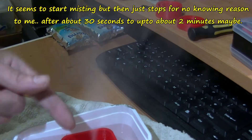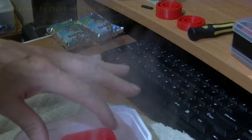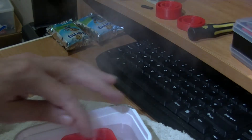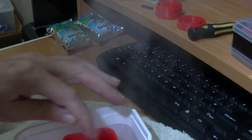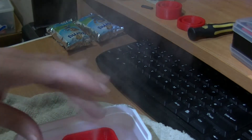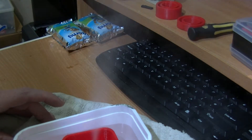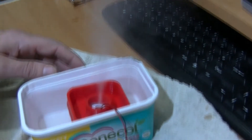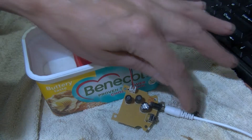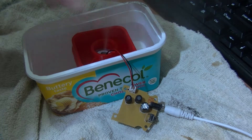The idea is that as it pumps the water out, the water level is going to go down, but because this holder is floating on the water, the level of the piezo crystal will continue to stay at the same height. This only runs on five volts off a USB port on my computer — you can use a wall wart too.